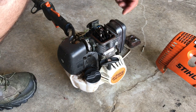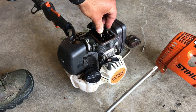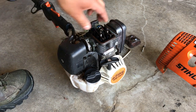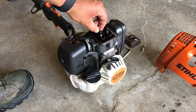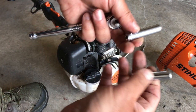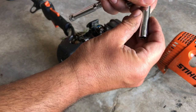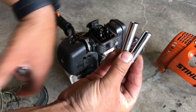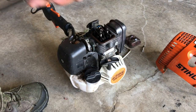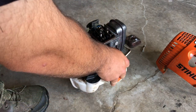Besides your feeler gauge and Stihl screwdriver tool, you're also going to need a socket set or a wrench to loosen and tighten the nuts. I find that either an 8 millimeter or 5/16 socket will do the trick — they're both pretty much identical. Put one on the end of your ratchet.